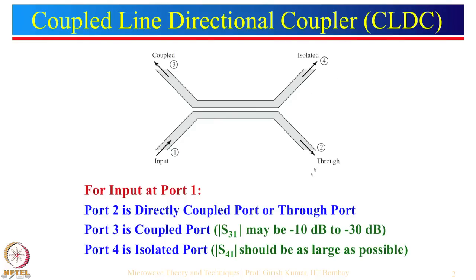Generally what we want is that S41 should be as large as possible. To do the analysis of this 4-port problem, we can divide it into two 2-port problems. If we draw a line here, we can say that with respect to this line the configuration is symmetrical, so we can apply the concept of symmetry.